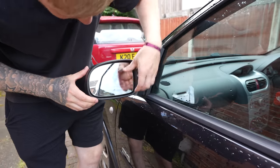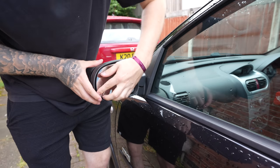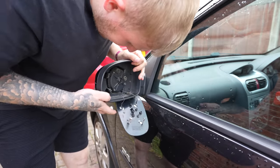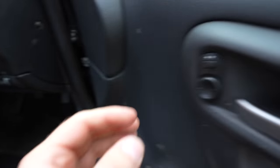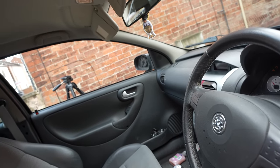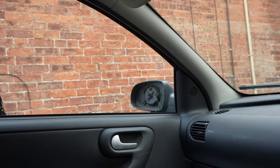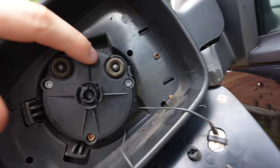I don't think I'm going to need any tools for this — I'm pretty sure you can just pop the glass off the back. There we go. Now there should be some sort of mechanism in here that moves the mirror in and out if I turn the car on and use these buttons. I don't know if you can see that but it's kind of just knocking around.